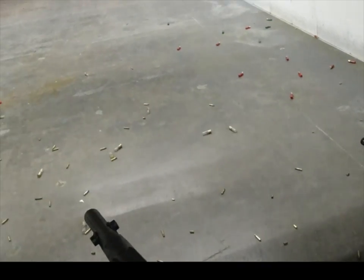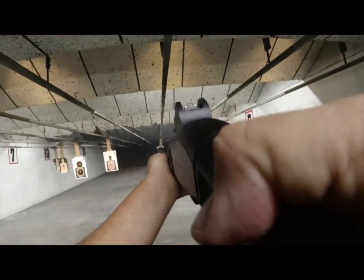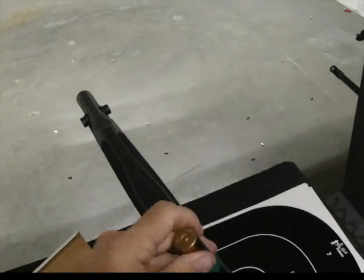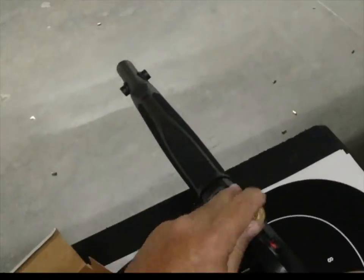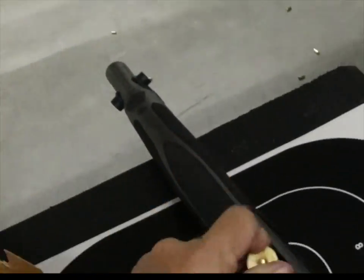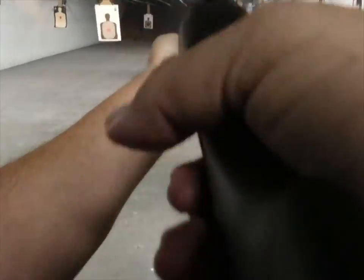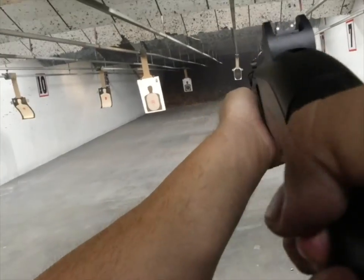I am very happy with this purchase. This is one sweet shotgun. You can find my initial review of this shotgun on my playlist — just go to my channel, go to playlists, and look for gun reviews and you'll find it.